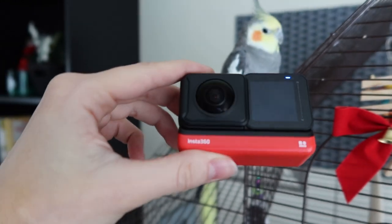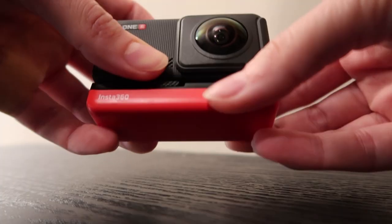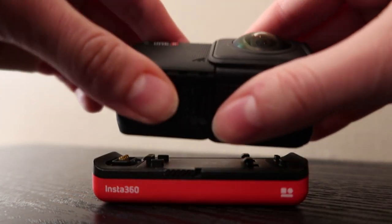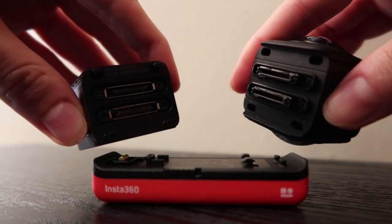This is Insta360's camera, the One R. Like the base building blocks of DNA, you assemble this modular camera pretty much any way you want to suit your filming needs — battery base, 360 lens, and touchscreen. The One R is different because it captures 360 degree video with lenses on both sides of the camera and then stitches the videos together in post-production. So let's see what this thing can do on a motorcycle.